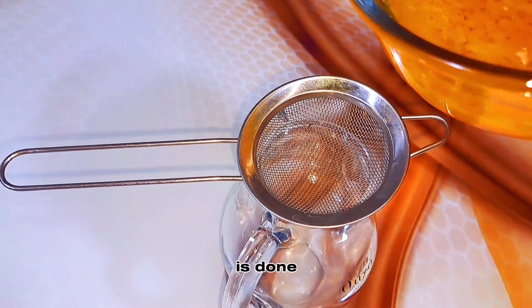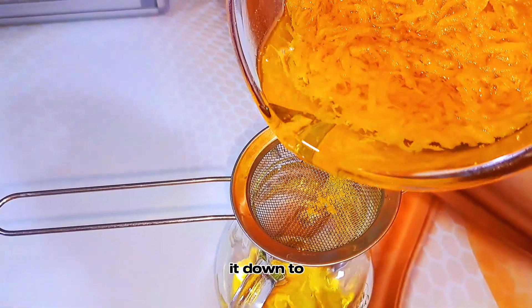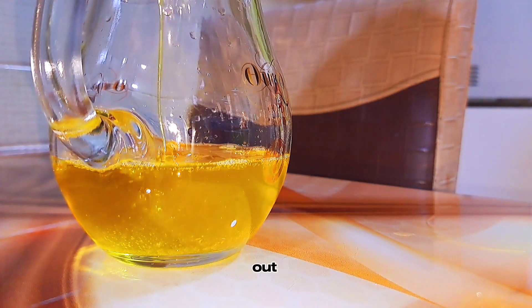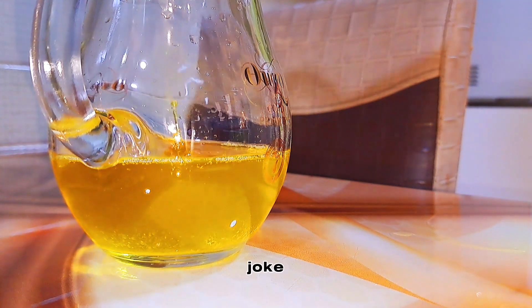Once that is done, I wanted to sieve it out immediately so I couldn't wait for it to cool down. I put it inside the fridge so it could cool down very fast, then after that I sieved it out. Ignore my jug — I sieved it out in this jug because I didn't want to sieve it into a plate and risk spilling when transferring.